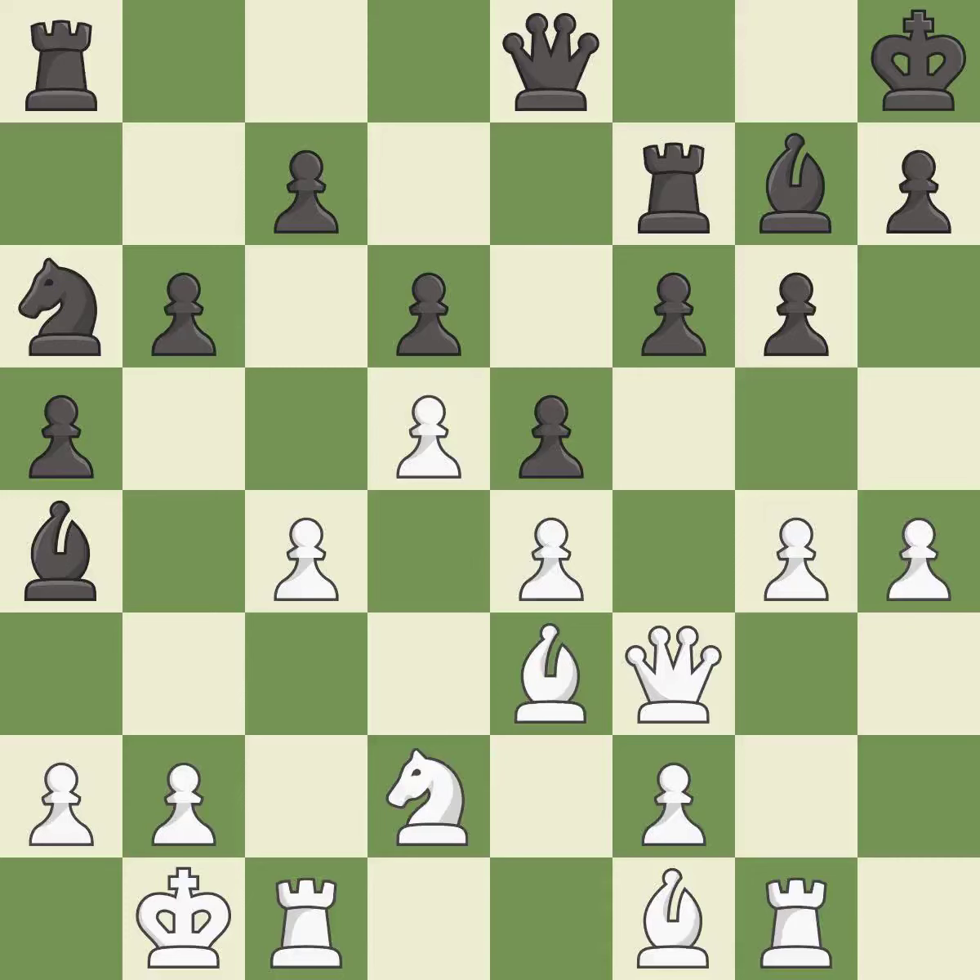That's a sensible reply. It is excellent — the rooks can see each other now, allowing them to provide mutual defense — it is best. This mobilizes the knight, allowing it to control more of the board — it is good. This misses an opportunity to offer an equal trade of pieces — it is an inaccuracy.